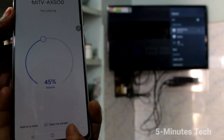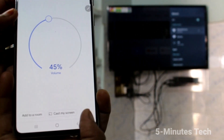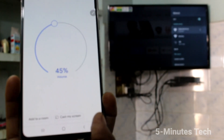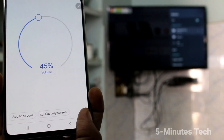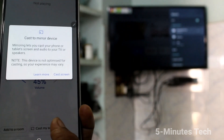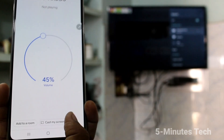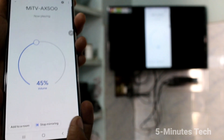Click on Cast My Screen and then click on Cast Screen. Click Start Now. Your phone screen is now connected to the TV.